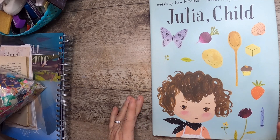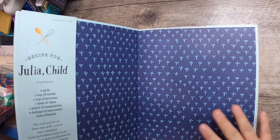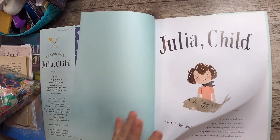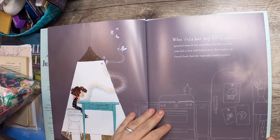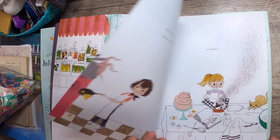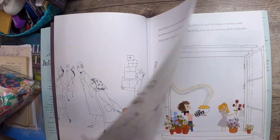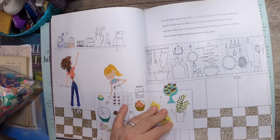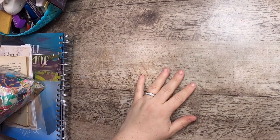I'm so beyond happy I found this book — it's a Julia Child picture book, words by Kyle McClear and pictures by Julie Moristad. It's really sweet — it's about a little girl who falls in love with French food. Beautiful illustrations; I've actually read this one with my daughter from the library, so I'm not 100% sure what I'll do with it yet — it might go to the library to keep.